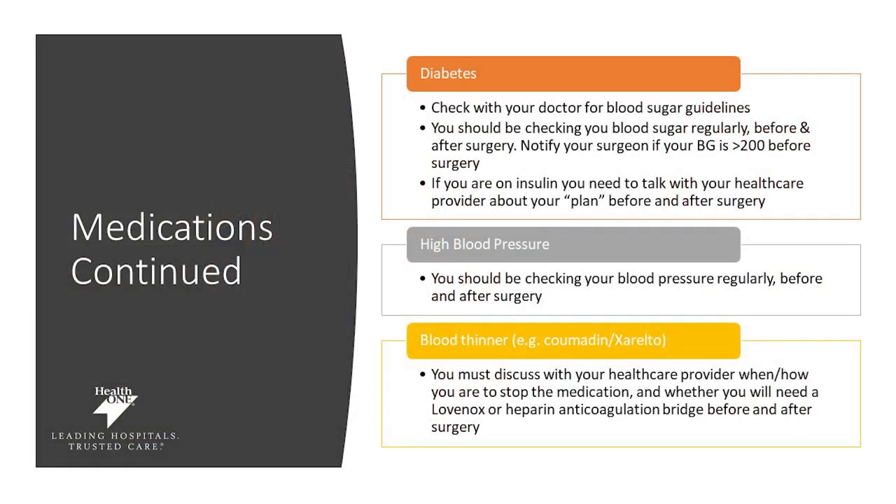Many of your medications will be reviewed with your surgeon and anesthesiologist. Keeping your blood sugars in check is important — check your blood sugars frequently prior to surgery and notify your surgeon if your blood sugar is greater than 200. If you are on insulin, talk with your healthcare provider about your plan before and after surgery. If you struggle with high blood pressure, check it more regularly and adjust your medication plan with your primary care doctor. If you're on a blood thinner, talk with your healthcare provider team, as this medication may need to be stopped or require an alternative plan.